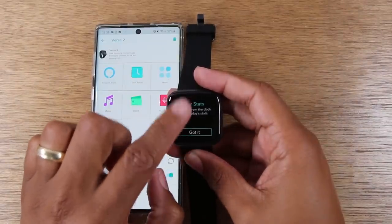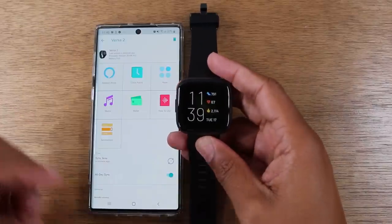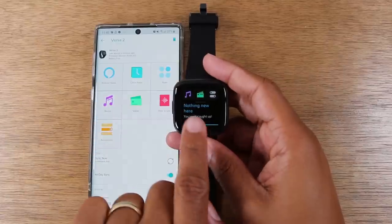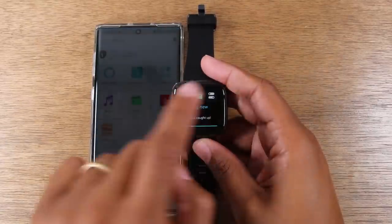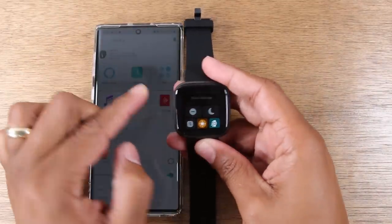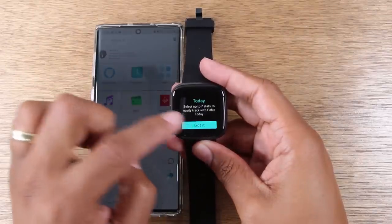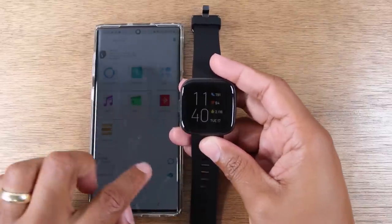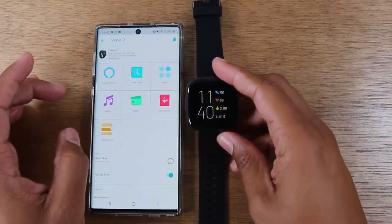Swipe up to see all your stats. We're now fully set up and ready to use the Fitbit Versa 2. Swiping down gives you the shortcut to music, Fitbit Pay, and quick settings. Swiping up takes you to all your normal Fitbit stats. We'll do a more in-depth video on how to use the Fitbit Versa 2 and the software.